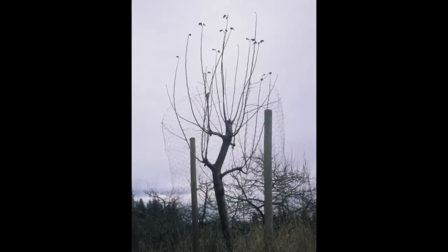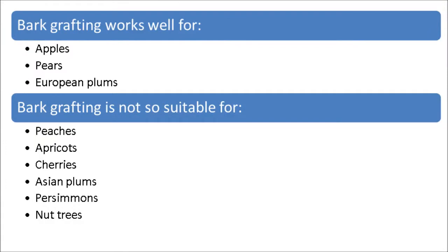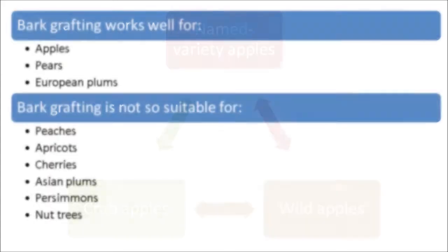Bark grafting is the technique commercial orchards use to change the top of a tree to a new variety. Bark grafting works well for apples, pears, and European plums, but not so well for other kinds of fruit.